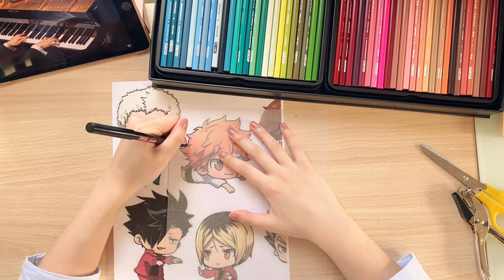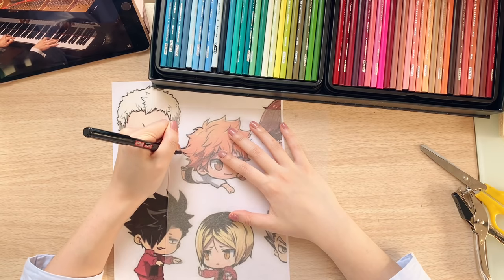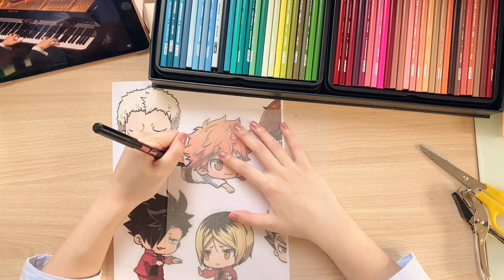The colored pencils I'll be using later on have a really soft core. So if I were to outline using a black color pencil and then color it in using a light color such as white or peach, it'll likely smudge the lines.